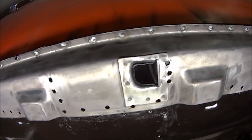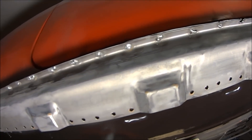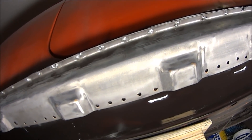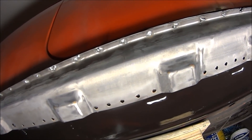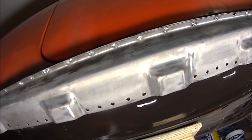I just need to go in and plug weld all the rest of the holes to connect it to the inner sill, and now that side is done. Other than finishing it off and all that good stuff, but yeah, really happy.